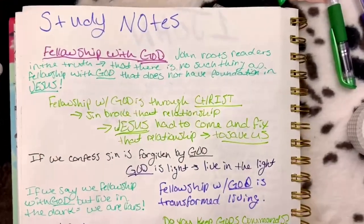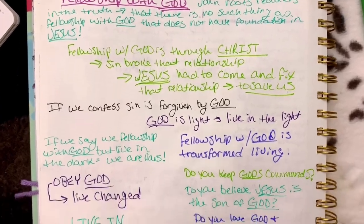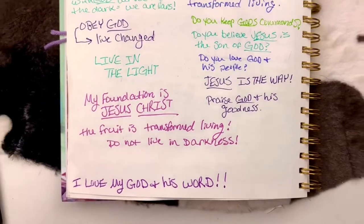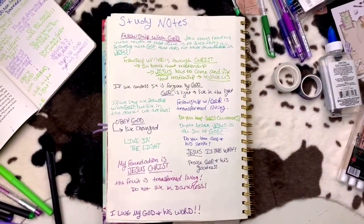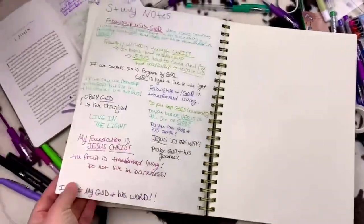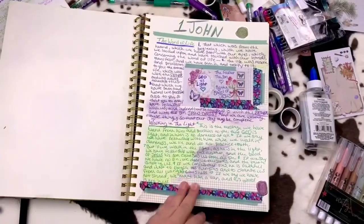Here's a quick look at my study notes so you can get an idea of what it looks like. Please remember, you don't have to do anything exactly the way I do it or even close to the way I do it. The point of these videos is just to give you an idea and maybe even a starting place. I just really want to encourage you to stay in the word.